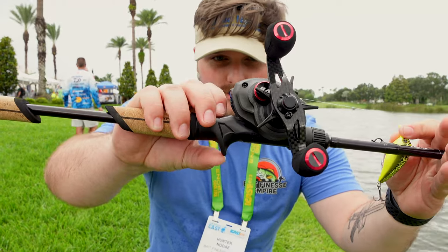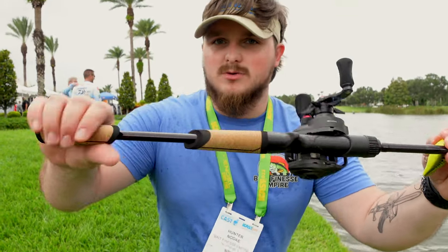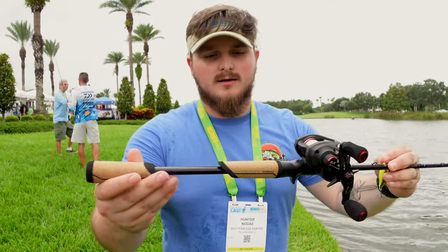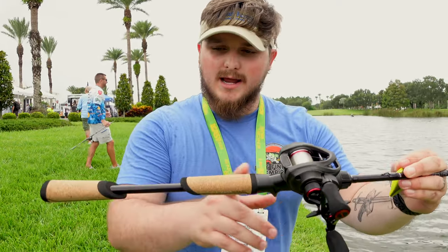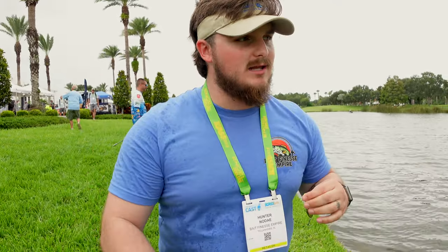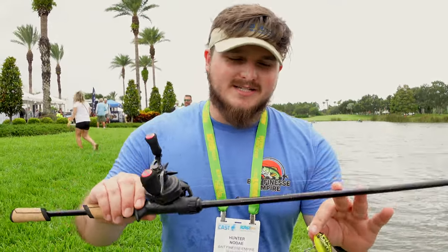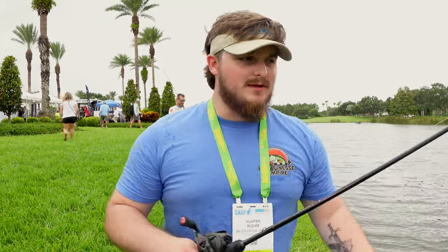I really like the short trigger reel seat that they have on there. It's definitely unique. They have more of a triangle grip cork right there, and it's definitely a little light. The handle's a little long, but that's okay because it's going to give you a little bit more power to do more of the cranking stuff. This is the 7'1 model, and there's a 6'10 model they're also coming out with, they mentioned.